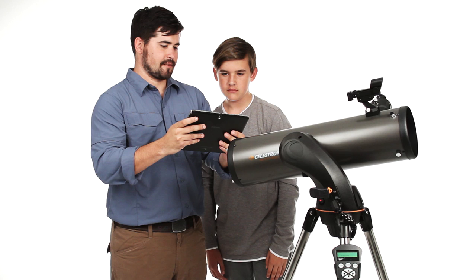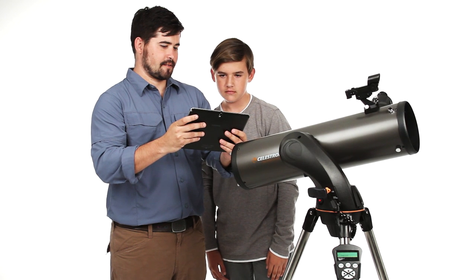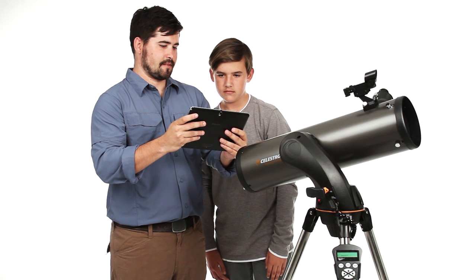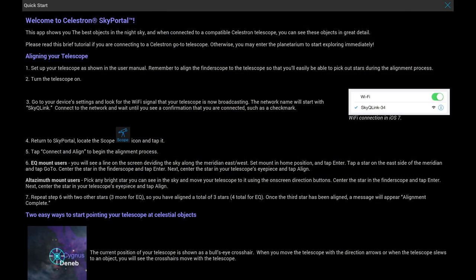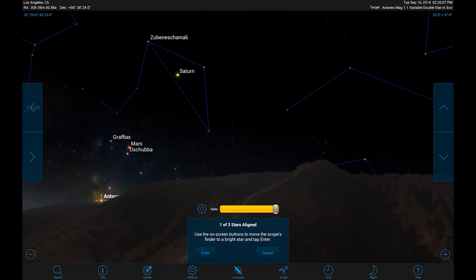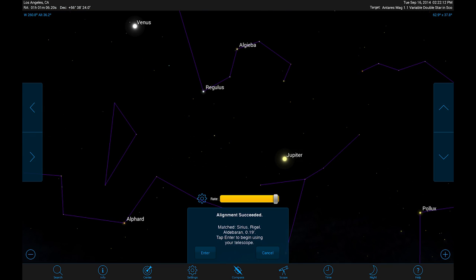Even if you've never used a telescope before, getting started is easy. Once your telescope and device are connected via Wi-Fi, follow SkyPortal's on-screen instructions, center three or four bright stars in the sky, and your telescope is ready to guide you through the night sky.